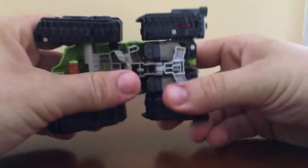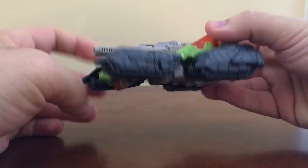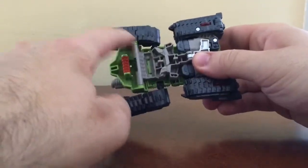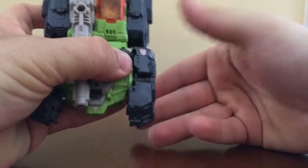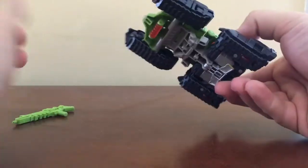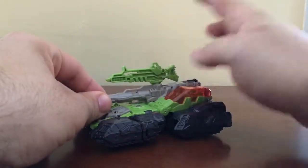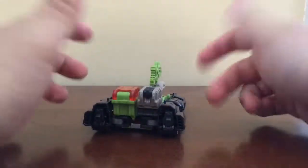It does roll just fine. There's a bar wheel right here and two little wheels up here, so that's pretty cool. The only thing I'll say is these side pieces don't like to attach — it might be a QC, quality control, issue — but it's not a huge deal. The gun can actually be stored on top. Just like that. That's pretty much it for the vehicle mode.